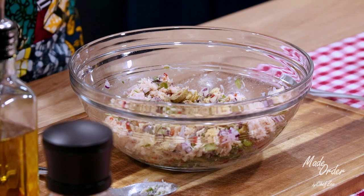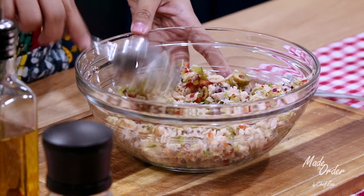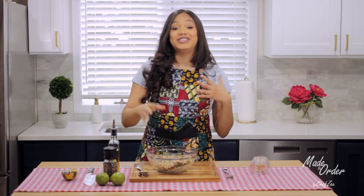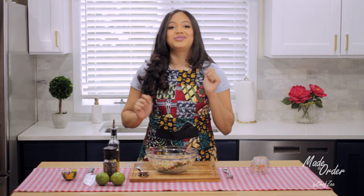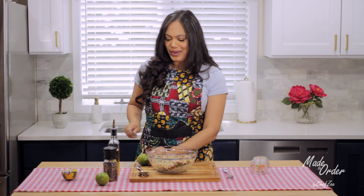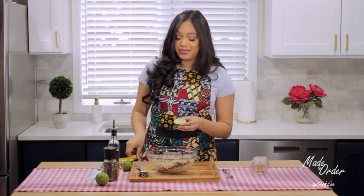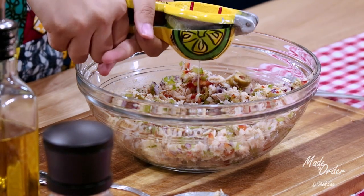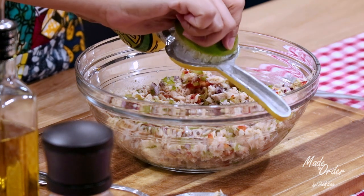We're going to add that in and give it a quick mix until it's well combined. Now we've added our onions, peppers, and seasonings, so next we're going to create a little vinaigrette — we're going to add limes. I have these struggle wrists which always give me some problems, but I just like to use a lime press because it helps me out. I personally like my tuna fish salad to be a little on the lemony side — I like a lot of lime — so I'll add one to two limes.